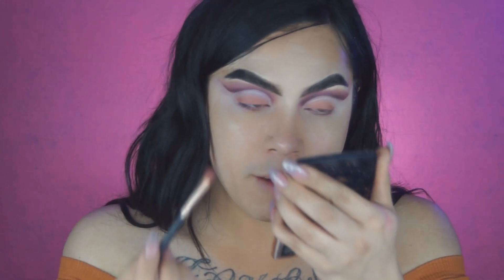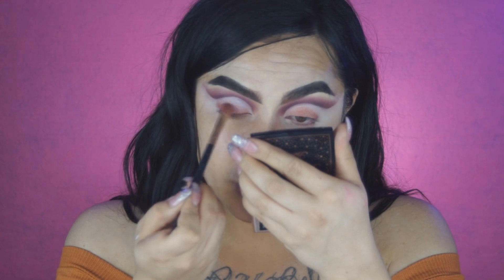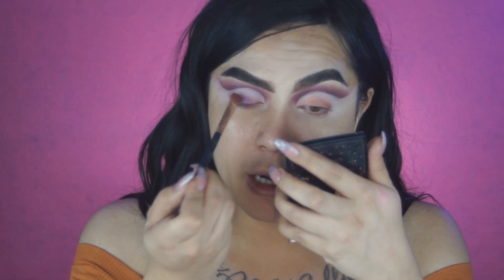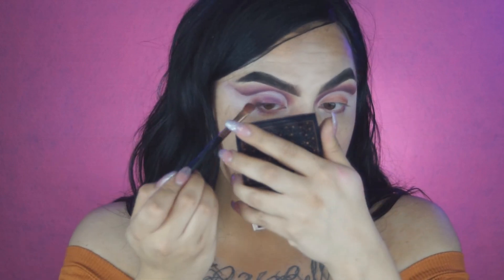Going back into the Masquerade Palette, I'm using Makeda, which is a dark purple shimmery shade, and we're going to focus this a little lower. Like I mentioned before, when I want to warm up a cooler tone shade like purple, I always put a warm shade on the bottom and then the cooler shade on top. What it does is give it just the right touch of warmth, and it's making it look more like a deep line.